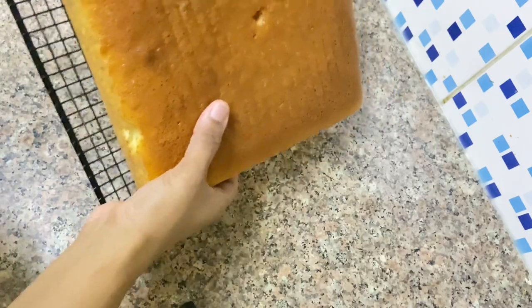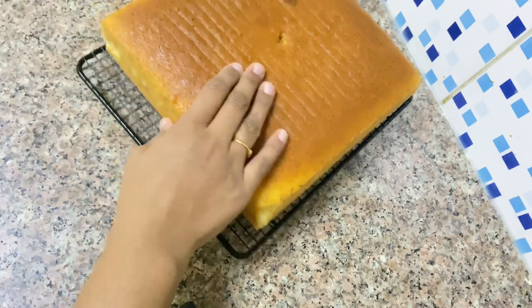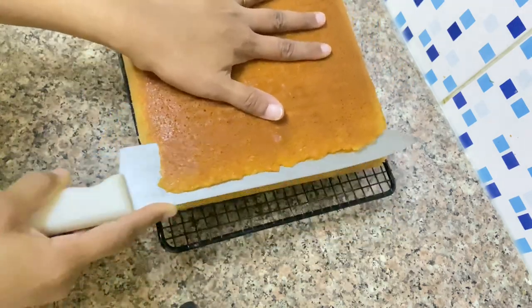I am going to show you a milk cake recipe. I am going to show you a basic sponge cake — I have already posted the sponge cake. You really need to check that page; I'll put the link in the description.